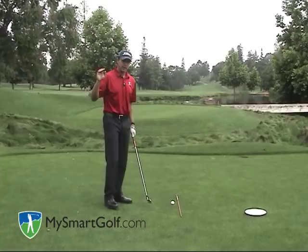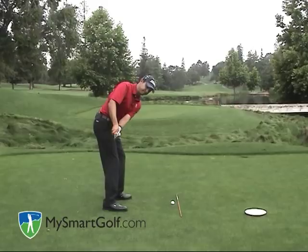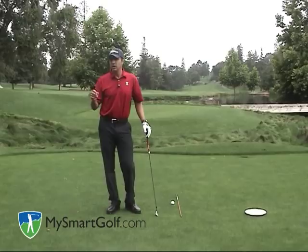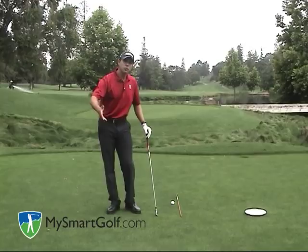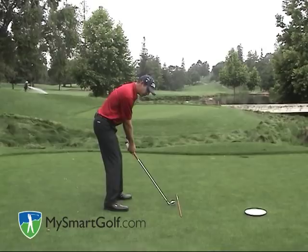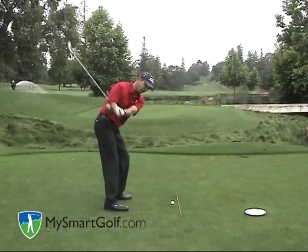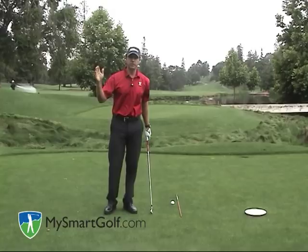So let me review this from the beginning. You have two positions you're trying to get through: position number one and position number two. The reason I described the one-plane backswing in two positions is just to help you understand what needs to happen, but please remember that the one-plane backswing is a fluid, continuous motion — you're moving through these positions. The way I would practice this: go to position one, check that; position two, check that; then try to blend it all into one motion. I do a lot of work in front of a mirror to make sure these positions are correct.